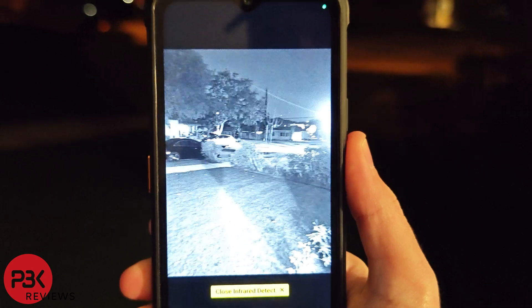Not only does it have the thermal imaging camera, it's also equipped with a 20 megapixel infrared night vision camera. This phone would be great for hikers, hunters, or anyone in law enforcement.